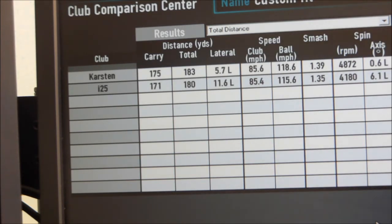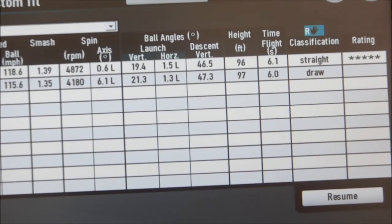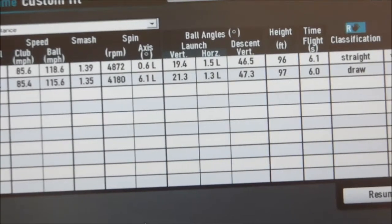You can see the difference there between the Caster iron and the I-25 — very, very similar on distances. A 175-yard carry for the Caster, 171 for the I-25, just 3 yards difference in the total. Club head speeds were almost identical, but we did get a little bit more ball speed out of the Caster, so a little bit more forgiving, a little bit easier to find the middle of the club face. All in all, very, very similar the way they performed — high shots, almost identical overall. The I-25 just coming down a little bit steeper, so it would probably drop and stop a little bit quicker on the green.